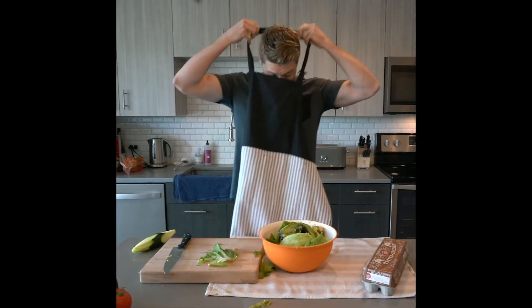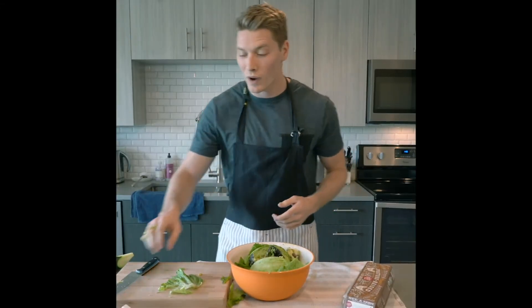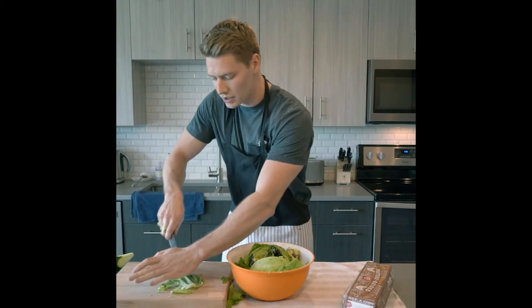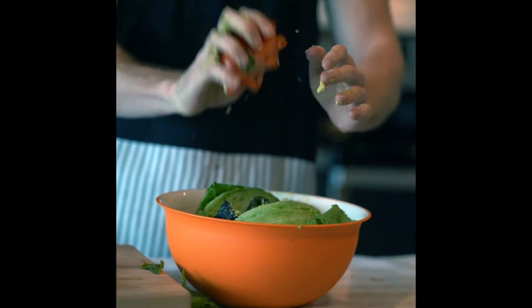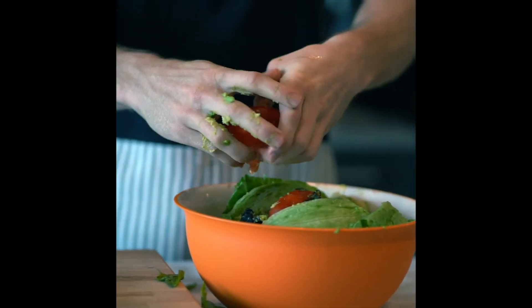This next part can get a little messy, so I like to use an apron. What's next in the salad? Well, it's the tomato. I like to give this baby about a good searing saw action and then it's ready. It's really ripe, so it's good to go in. You want to get the juices in there. I use a full one — it's up to you — but a tomato is a great ingredient.